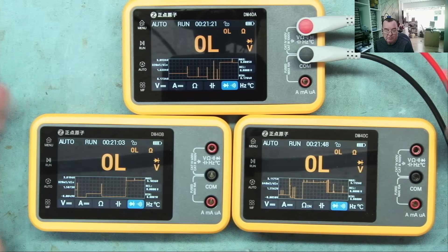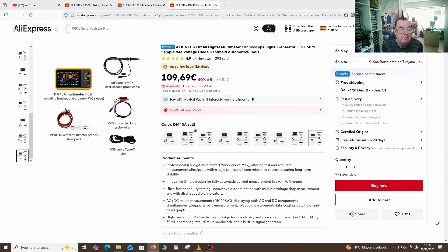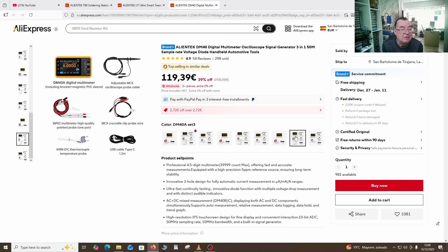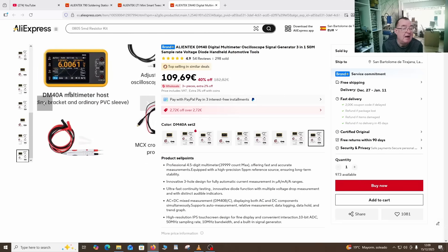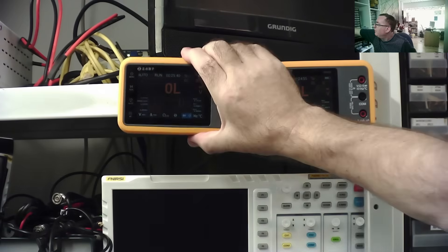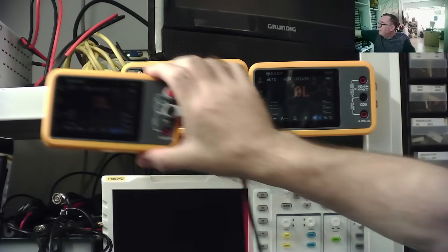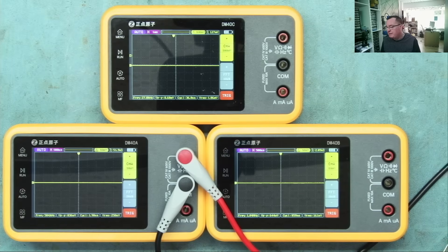So that's basically the difference between these three multimeters and we now know what's in the luxury kit, which you can order with whichever model you wish. For example, the DM40A without the luxury kit versus with it is about 10 euros extra to have the high-quality multimeter leads and the thermocouple. It does say the luxury kit has a magnetic PVC sleeve. The oscilloscope and signal generator functions are the same across all three models - it's only the multimeter range differences we've looked at.